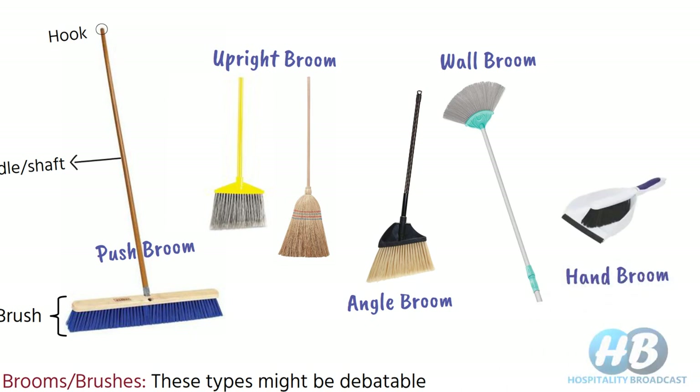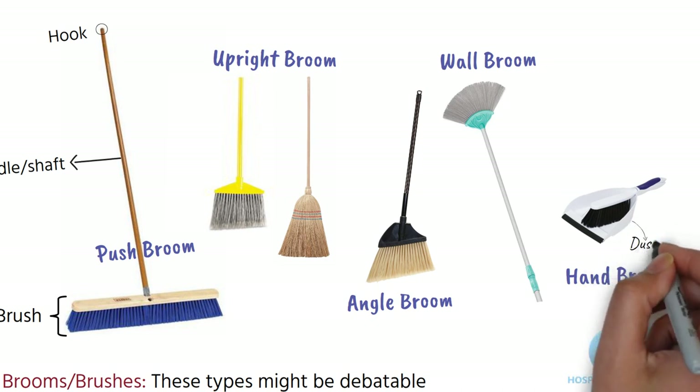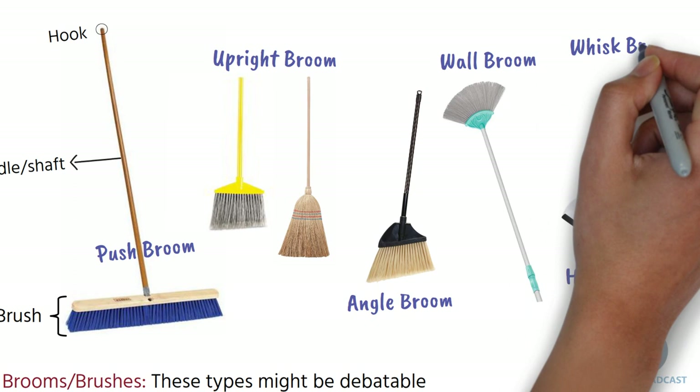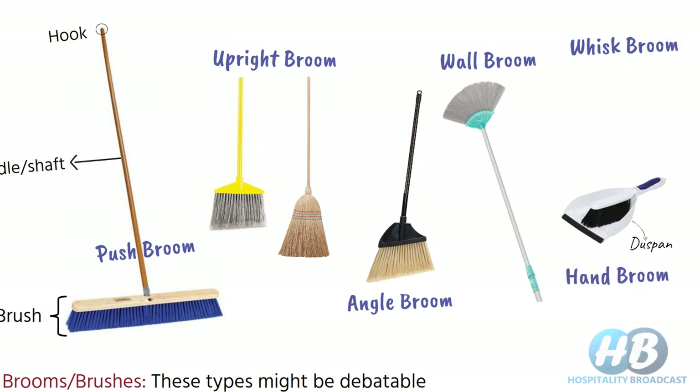The hand broom comes with a small handle and is perfect for spot cleaning or small spaces. Nowadays, plastic hand brooms usually come with a dust pan that the broom will snap into. Again, it's debatable — some people consider it a brush with pan, and there is nothing wrong with that. The whisk broom is not commonly used, especially not in hotels, but for your knowledge: this broom has a fan-like set with a small handle or knob to grip. It is ideal for sweeping a pile into a dust pan or reaching into small corners, and some also use it as a duster or to brush down clothing.